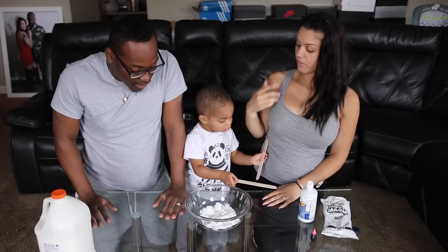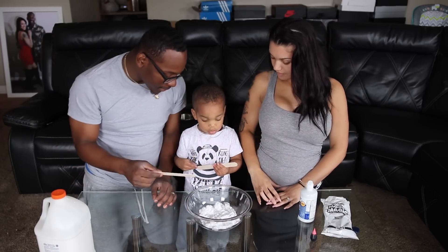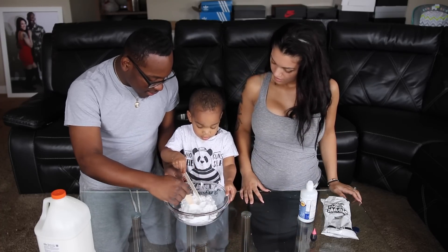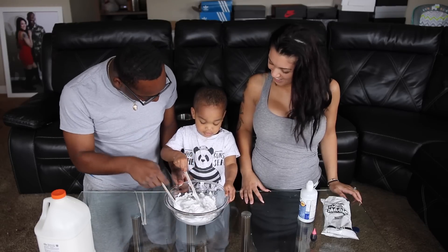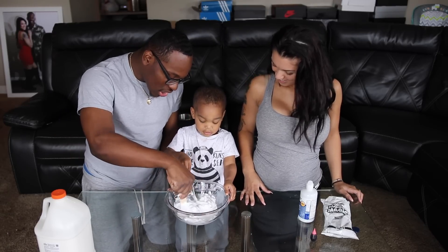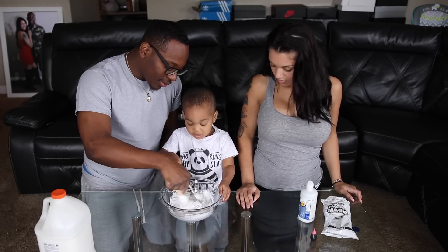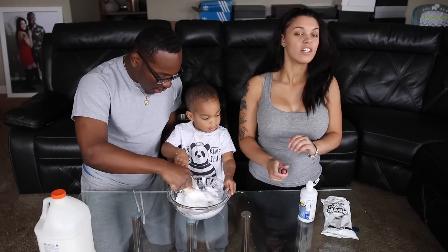Alright, next what you have to do is stir it. So go ahead. You want to help me stir it? Let's get this stirring. Gotta get this stirring, buddy. It looks fluffy already — that's that white marshmallow.